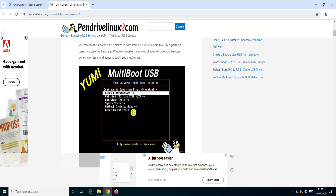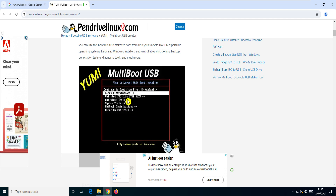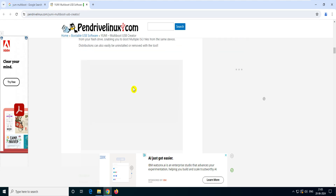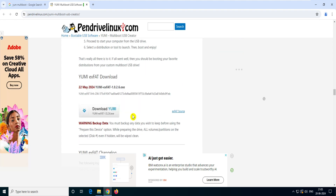You can see here there is a screenshot showing antivirus tools, system tools, note distributions, other OS and tools — there are lots of things you can do with it, which we will see in the video. Let's come back and show you the download link. You can see this 'YUMI exFAT download' — I would recommend downloading this version, released on 22nd May 2024.